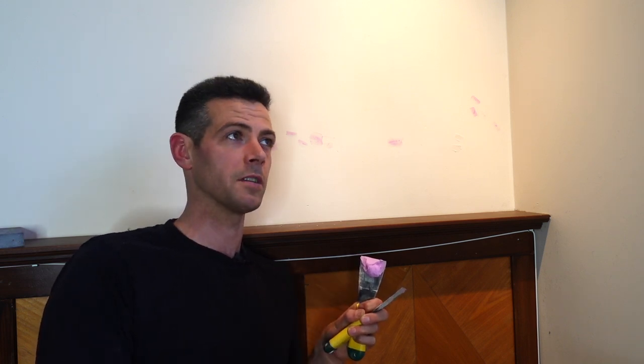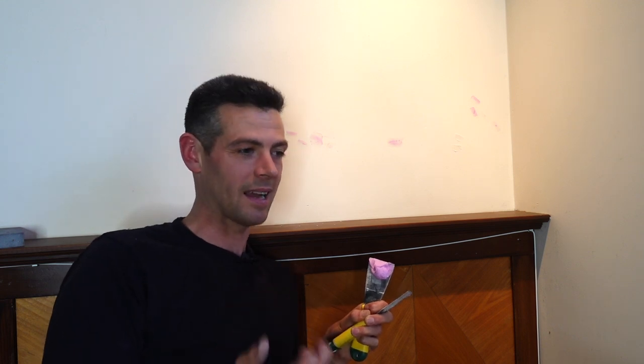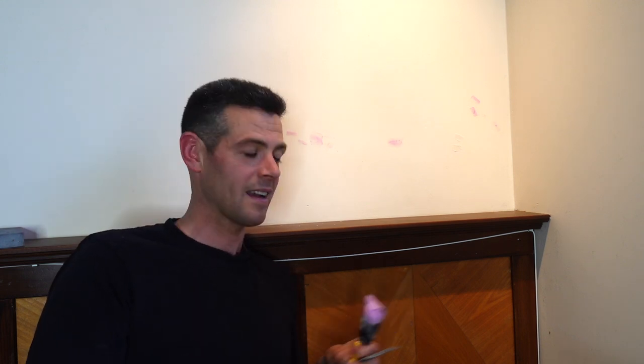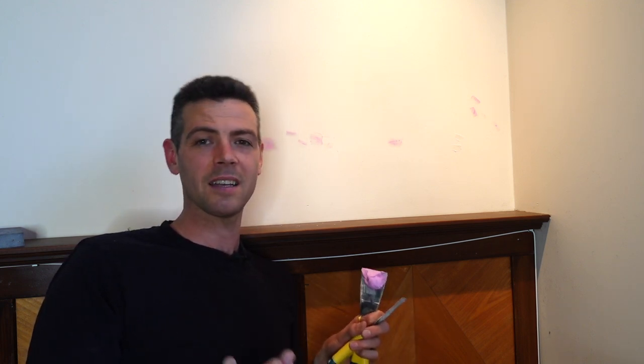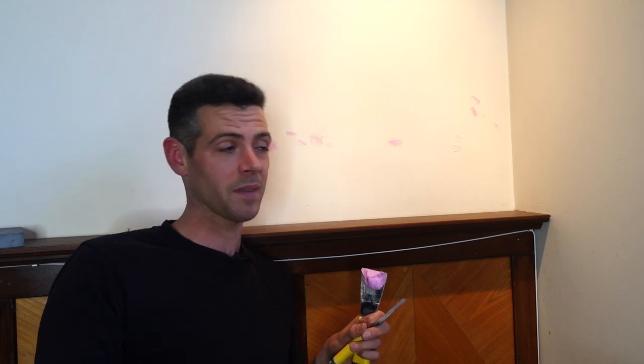I don't know if wood filler is considered a spackle or not. But that's the difference between spackle and drywall mud. I think you understand the difference between the two. I hope you're doing awesome and your project's going awesome. Thanks for watching Vancouver Carpenter — till the next one.